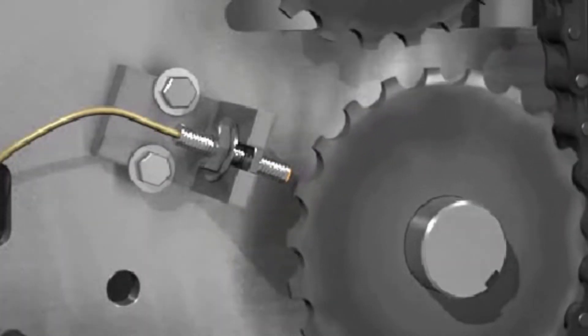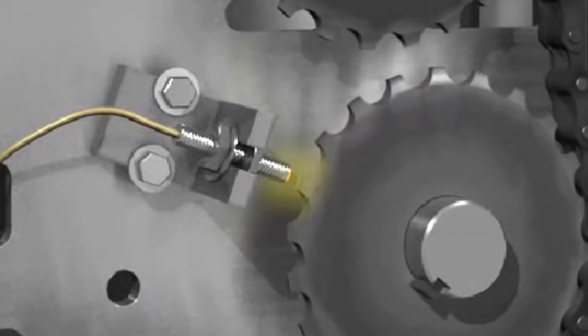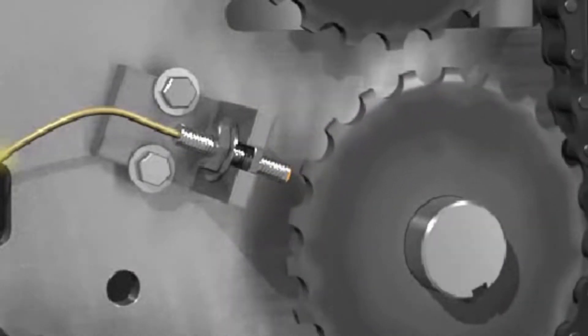The WPI system uses a conveyor speed encoder to measure relative conveyor speed and uses changes in that speed to more accurately predict process and virtual profile values.